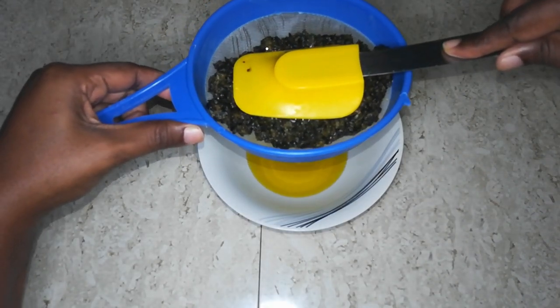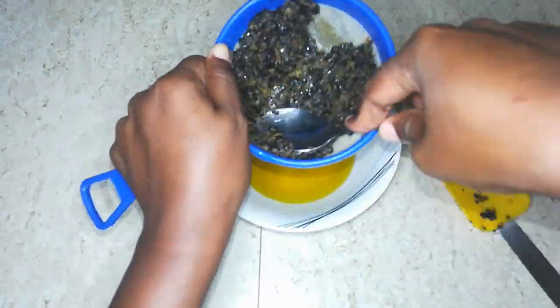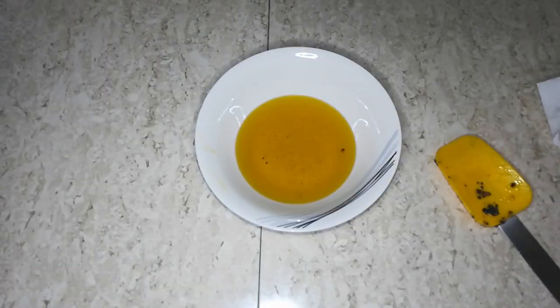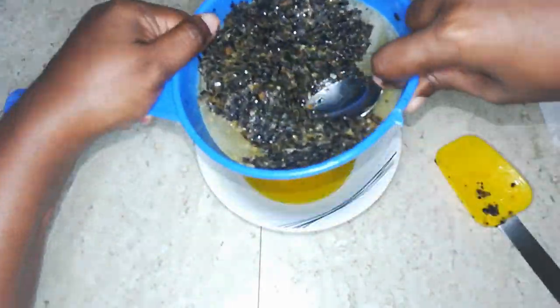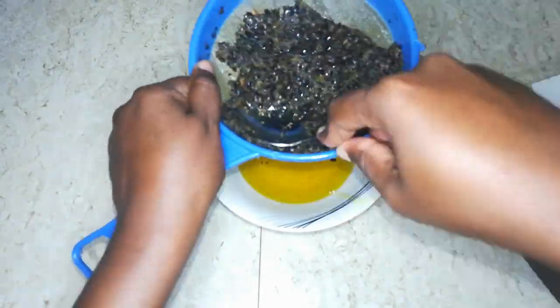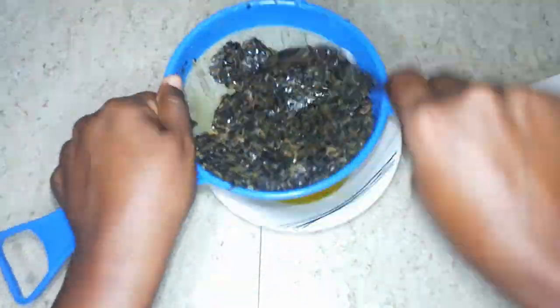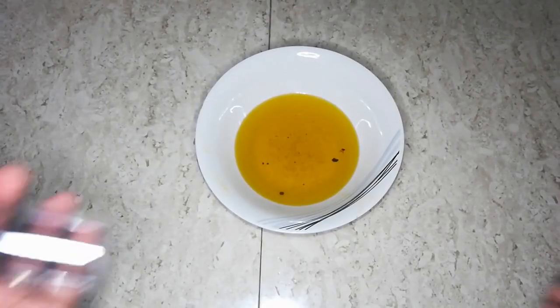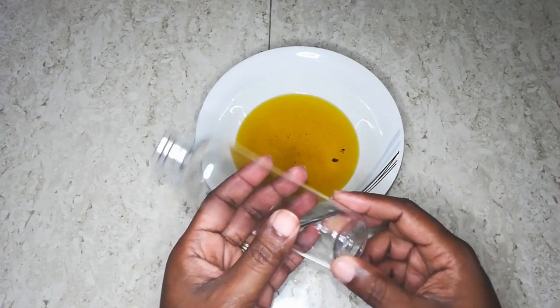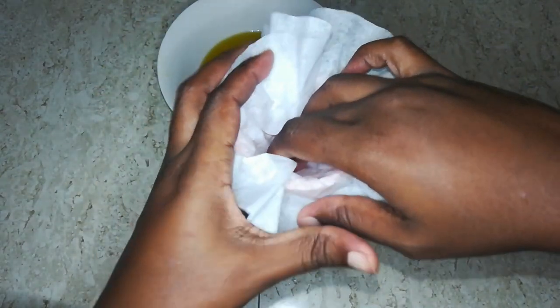Oh, that color is already so pretty! I can tell you that passion fruit oil really has the benefits that it says it does. I have been using it and I've really seen a difference in the way my hair feels and the way my skin feels — I absolutely love it. Once we are done with that straining, we are going to take the bottle — you all know I love my growth oil bottles — put a funnel in, and strain that oil further through a coffee filter.